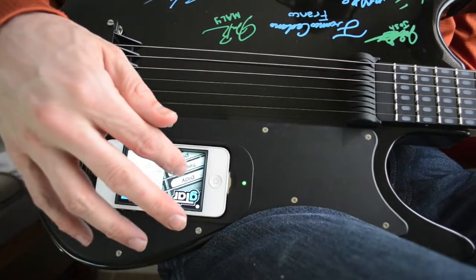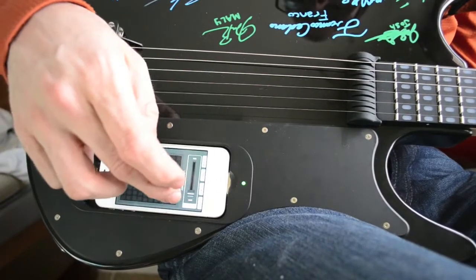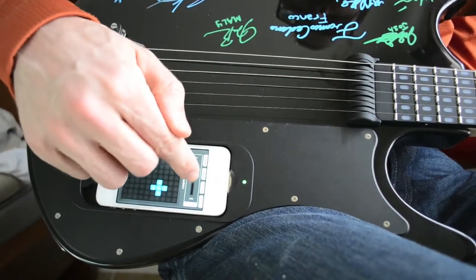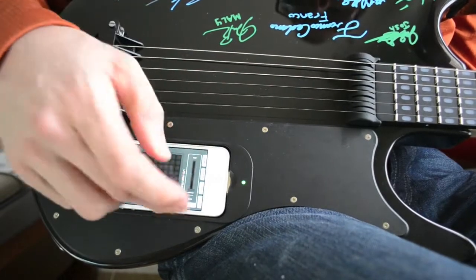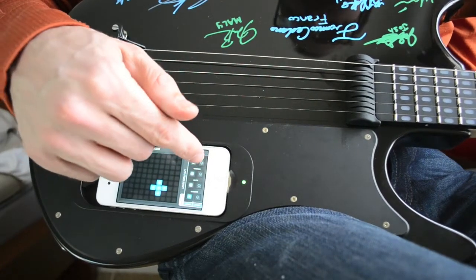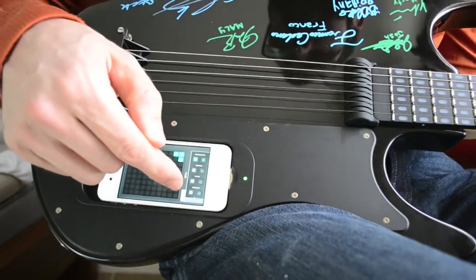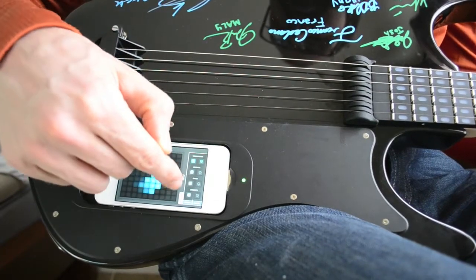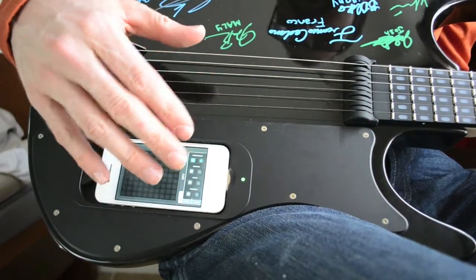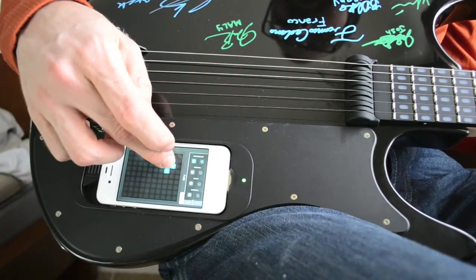I just briefly showed the free play feature, which I'll continue with one more time. Whatever effect you have selected as the adjustable one will show up with a slider here for you to control if it's turned on. I'll show distortion as an example — turn it on, and then select distortion here to adjust it on the touch screen panel.